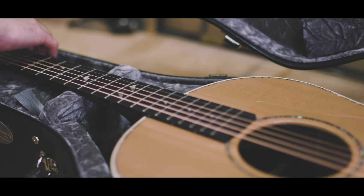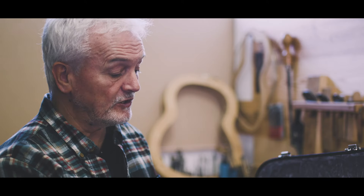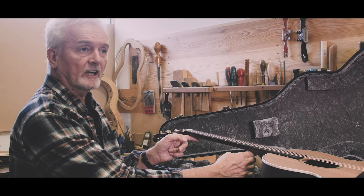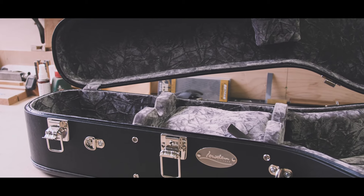It was really important to widen the support area for the guitar neck so that any shock that was applied was absorbed by more of the guitar neck, therefore less likely to cause damage. So in the new guitar case we've created a padded area which covers almost the whole guitar neck.